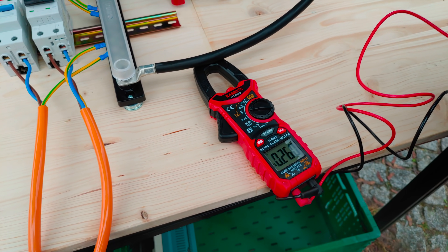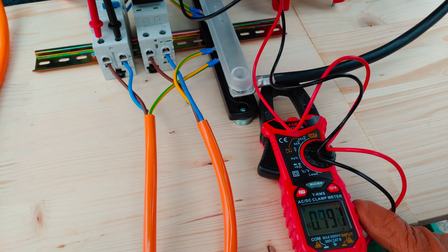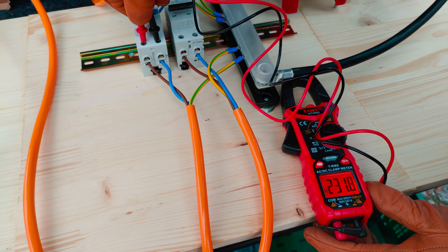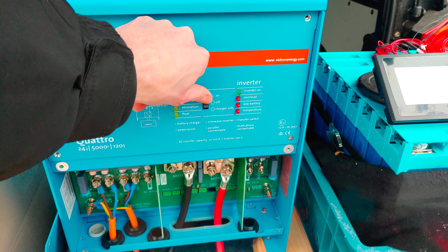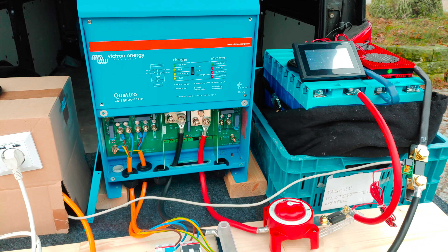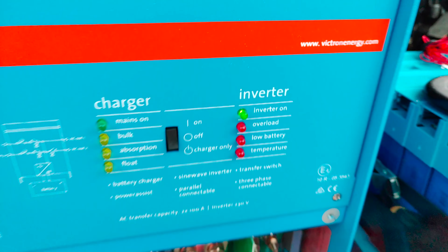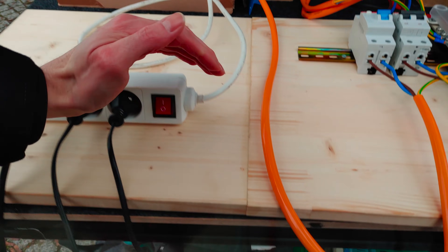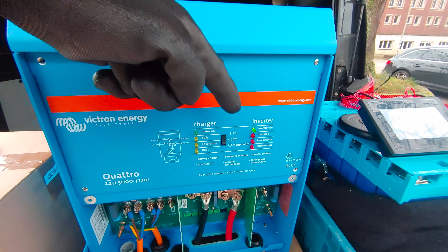First we're going to test the voltage coming in from the generator. So we have 230 volts coming in. Next we're going to turn on the breakers and launch the inverter charger. The inverter is running — let's see if we have power here. We didn't have power, but this was only due to a loose cable at the back of the outlet.